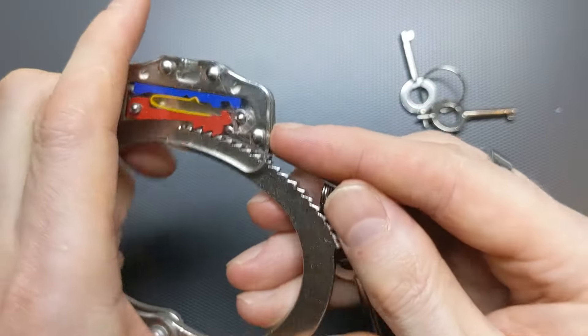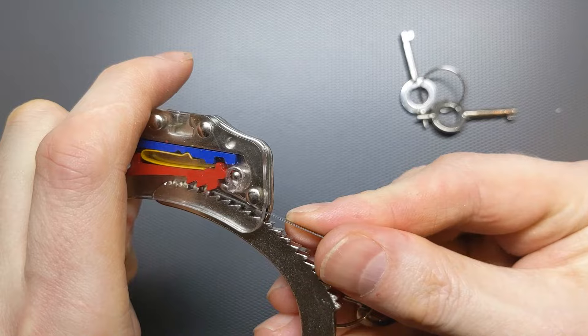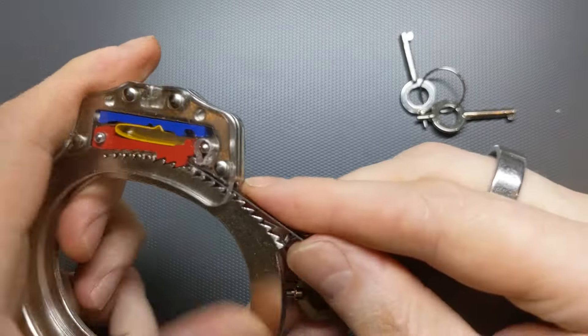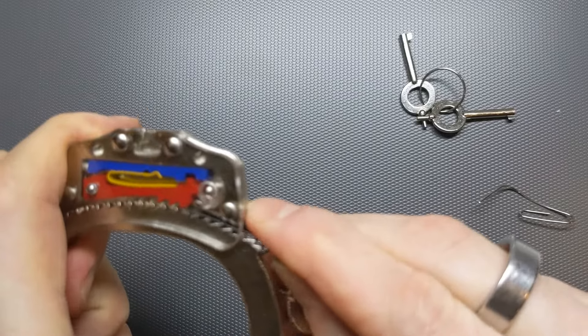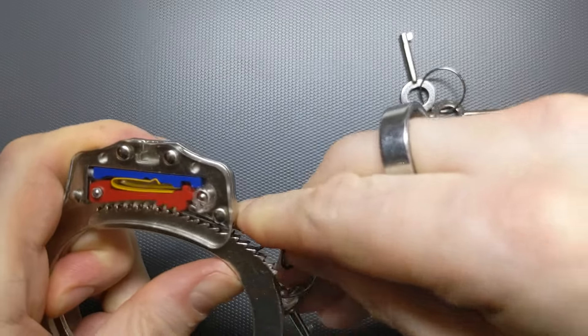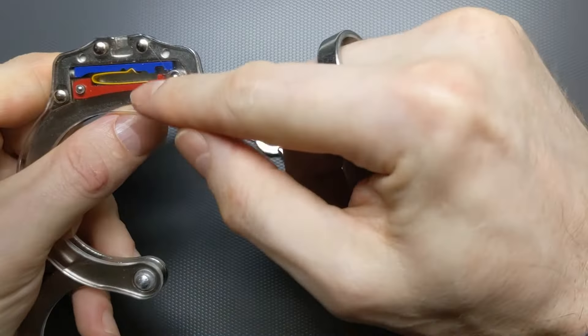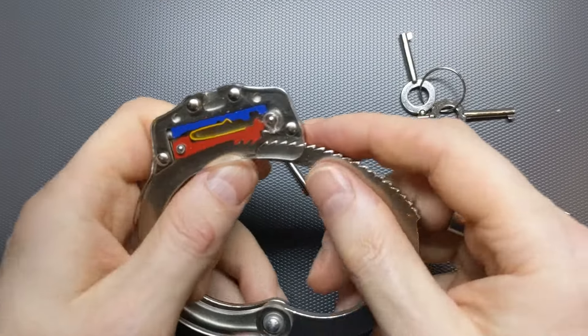So what we have to do is just slightly tighten the teeth — not even necessarily a whole tooth's worth. Just enough to be able to slide this in, and then it opens up because it's lifted. It's just another way of lifting up the red teeth there.